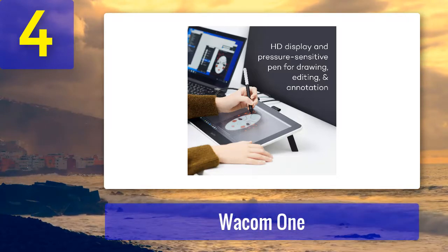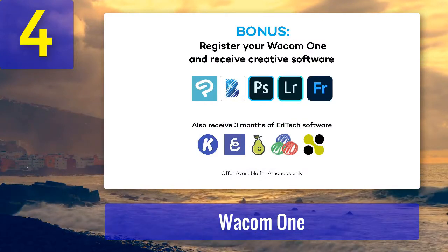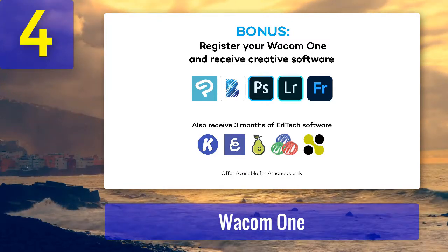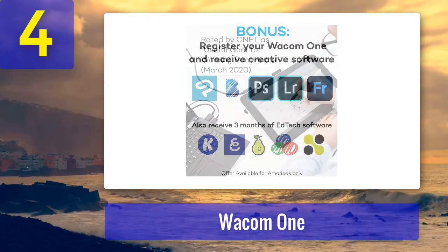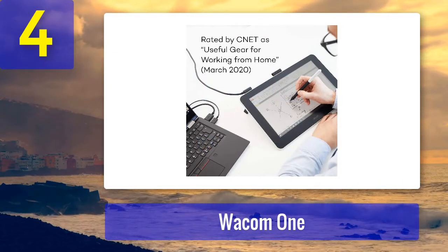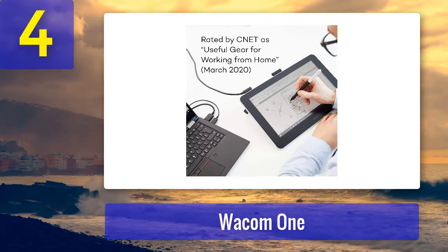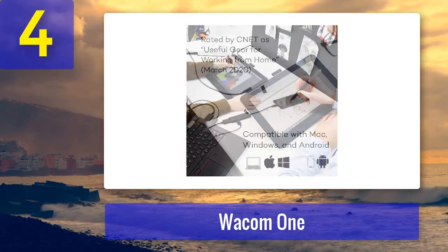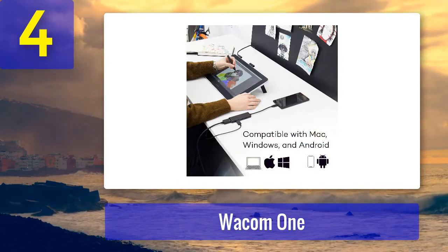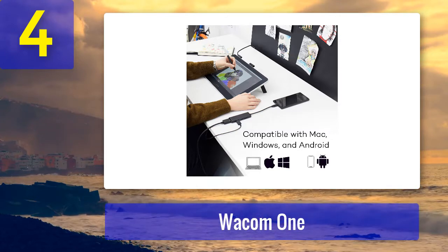It's not as cheap as some others on this list, but you are getting a full HD screen and a tablet that interfaces seamlessly with Mac and Windows alike. We wouldn't have minded the screen being a bit brighter, and the stylus is a less sophisticated model than you get with top-range Wacom models, but this is a fantastic starter tablet for animators nonetheless. Pros: great value, easy streamlined setup. Cons: screen isn't very bright, somewhat basic stylus.